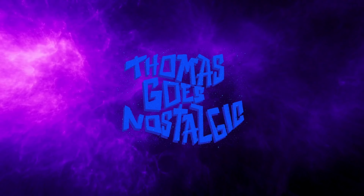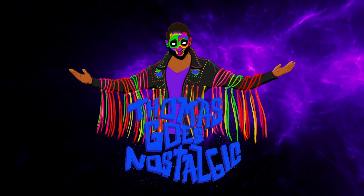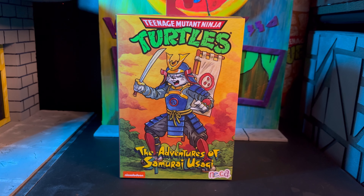Welcome back, folks, and today we are looking at the Adventures of Samurai Usagi. When all of the Holothon figures were released, I was really trying to avoid buying characters we already have, especially if it was just in a different outfit. I already have too many Bebop and Rocksteadys, but when I saw this Usagi Ojimbo in person, I felt like I had to have him, and there's a big reason why, which I'll share towards the end of this video.